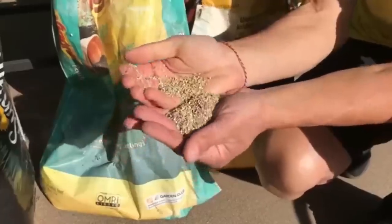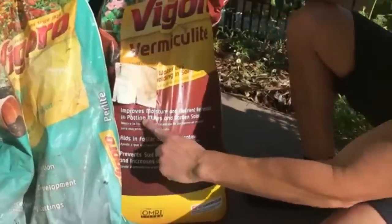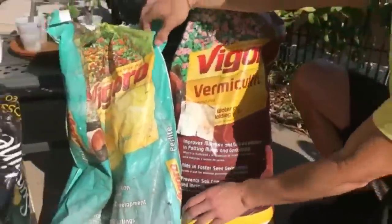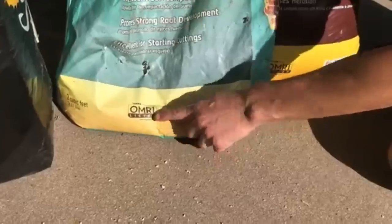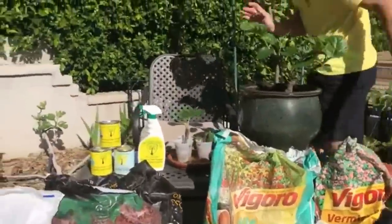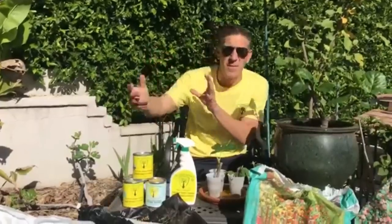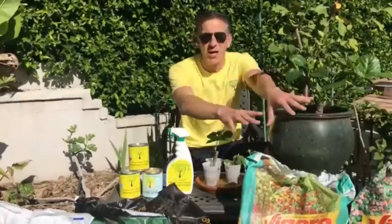The second product is vermiculite — it looks a bit like fool's gold, very fluffy and light. The bag says it improves moisture and nutrient retention, aids faster seed germination, prevents soil compaction, and increases aeration. It's OMRI-listed for organic use, as is the perlite, though both are not derived from living things — not from plant tissues, not from animal sources or manure.